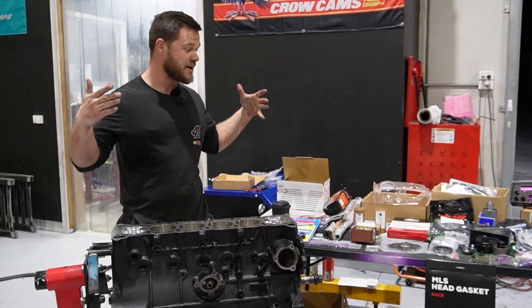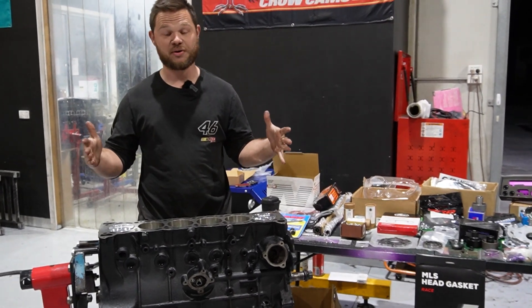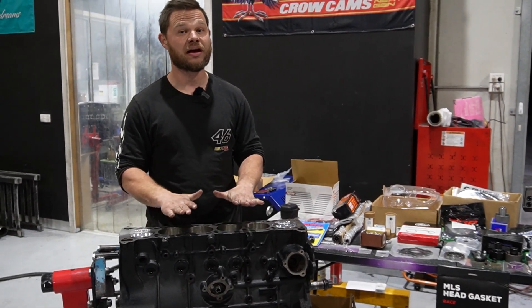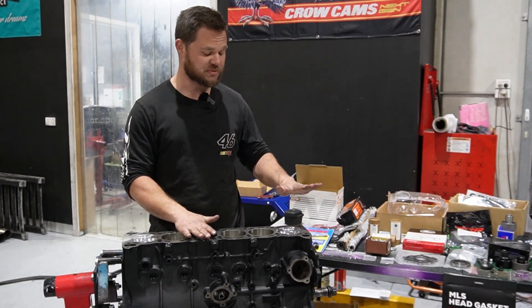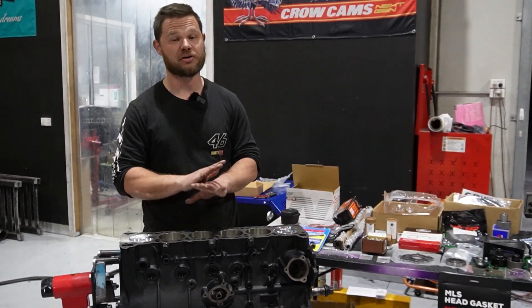This is what Pez's life savings pretty much looks like. We've got an RB30 short here and we'll be putting an RB25 head on it. This is with Spool running gear — all forged internals, I-beam rods, only the best.